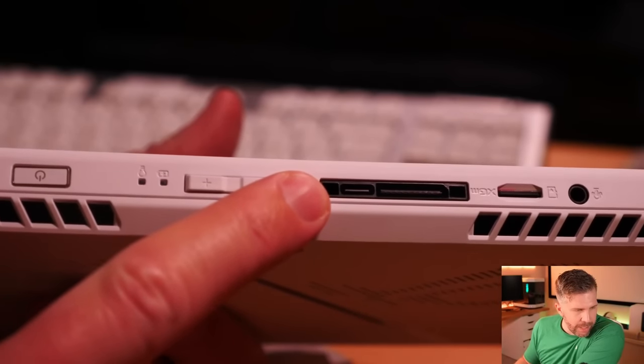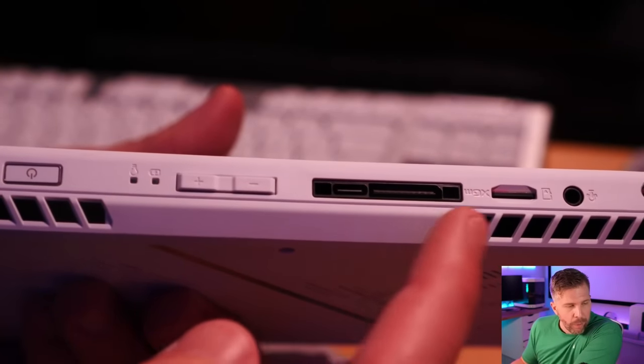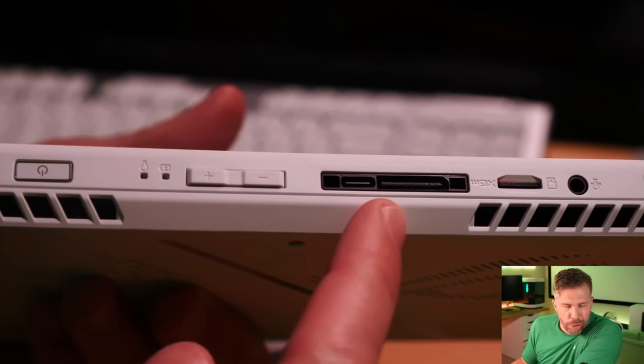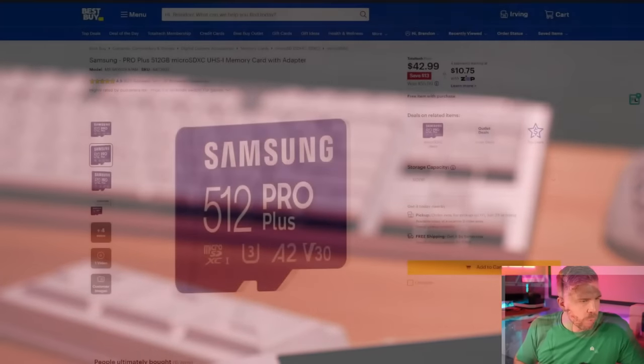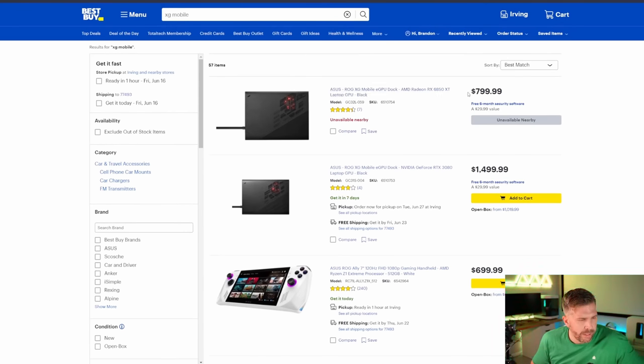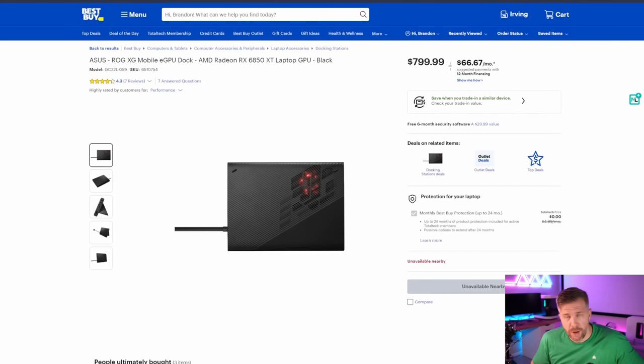Our actual power port is on this USB-C, but this is the XG mobile port. You can actually plug in the entire external GPU interface right here on the XG mobile port and run an eGPU — basically a large little box that sits next to the device. Best Buy does have some for sale: they've got the RTX 3080 at $1,499 — I would not recommend that — maybe the RX 6850 XT at $799, which is probably a pretty good deal. The best one obviously is going to be the RTX 4090 variant, which would give you 4K high-FPS gaming.